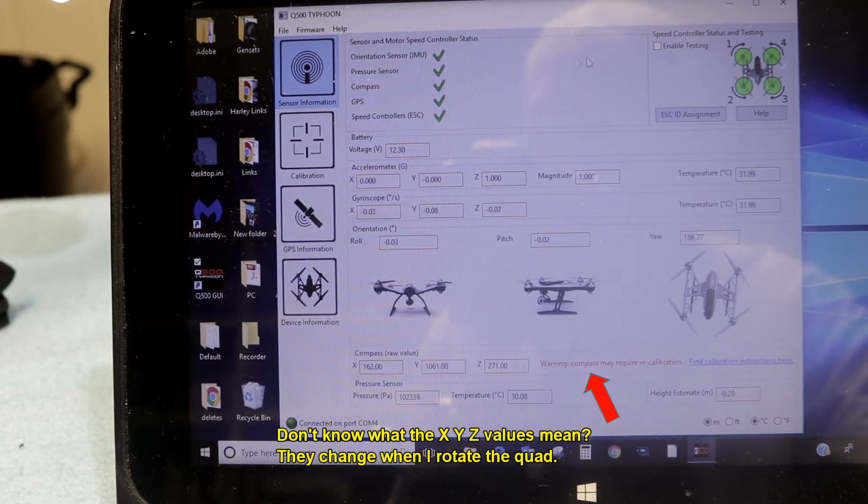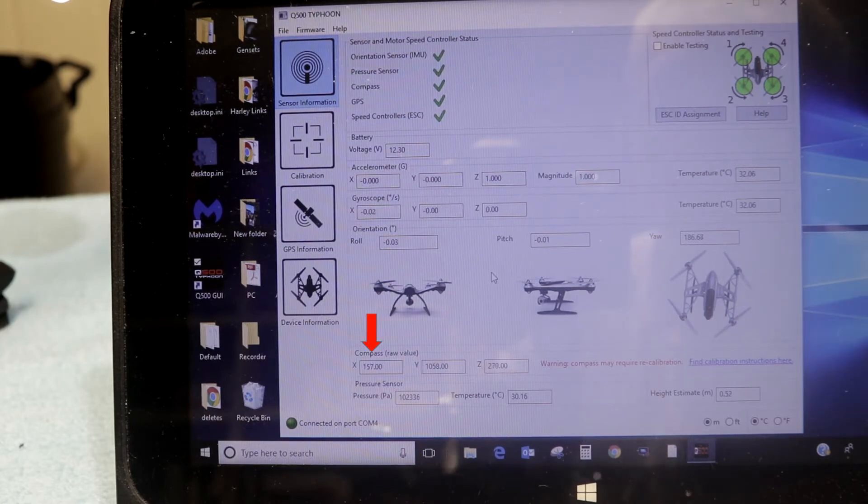Everything is green here. The motors are green. I've checked the rotation — all of that's fine. It's strictly a compass issue, or it's masking itself as a compass issue. Take this magnet — now I'm moving the magnet closer to the compass.